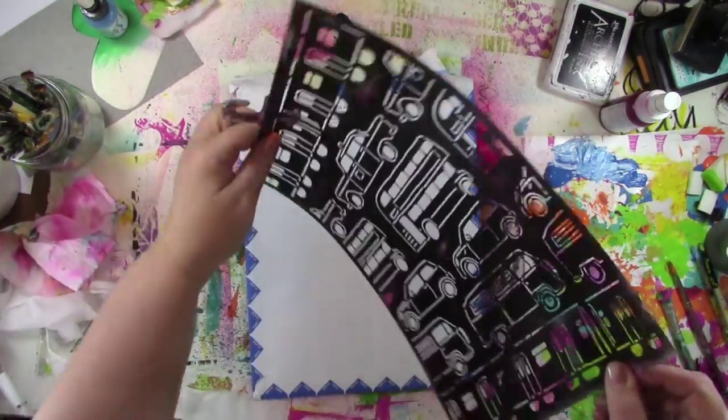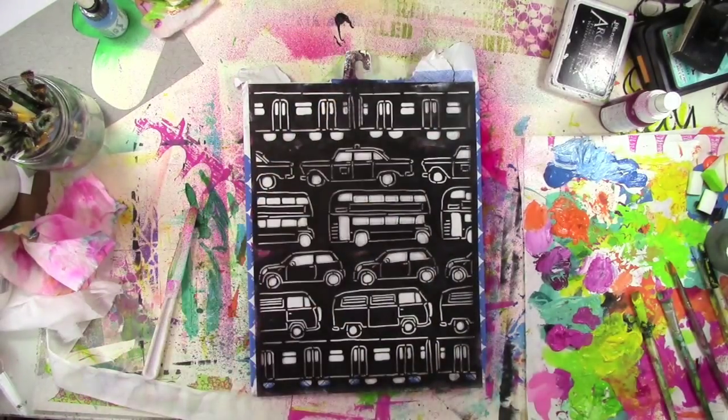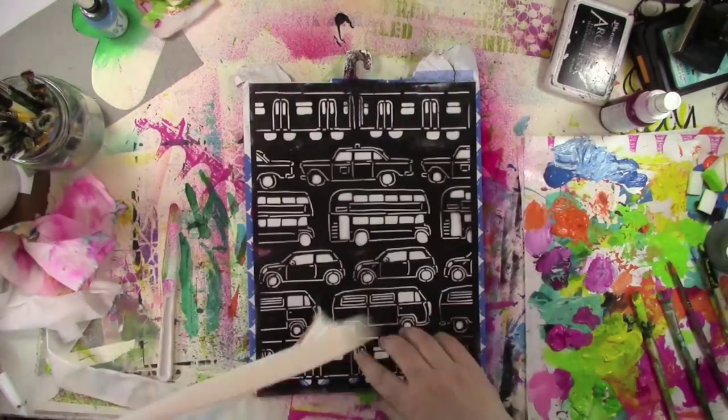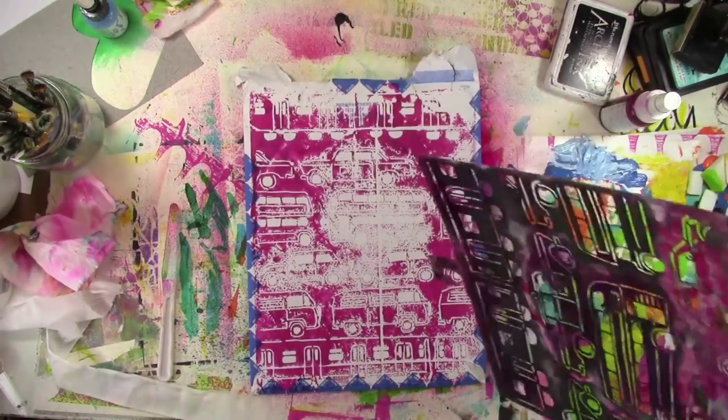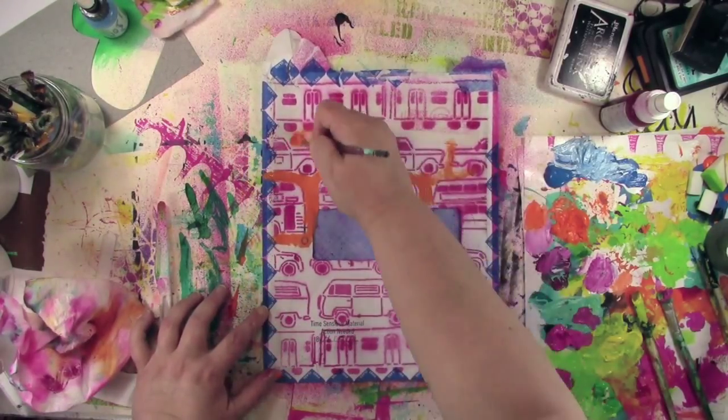I don't want to waste all that ink, so I am gonna flip it over and just take a reverse print of this — roll that paper towel over it — that way I get all the ink captured on the paper and nothing gets wasted.